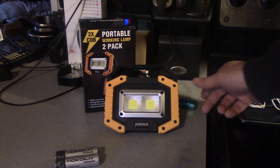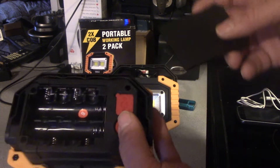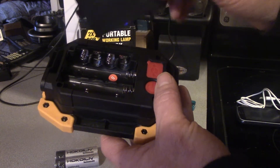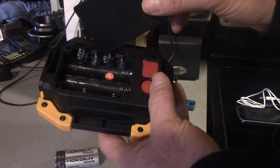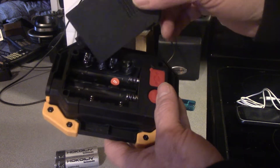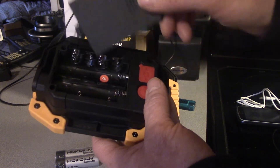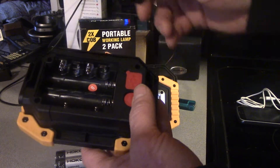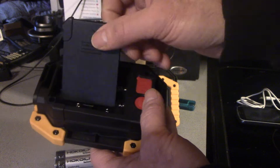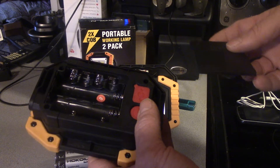This tester is like maybe two bucks, the other one maybe five — the two port tester. Something else I wanted to show you was you can use double A batteries as well, but you're not going to have the recharging ability when you do the double A batteries — at least not recharging via USB to recharge the device itself, even if you use rechargeable batteries.